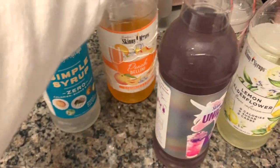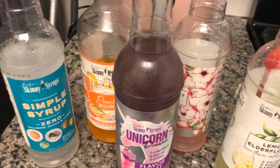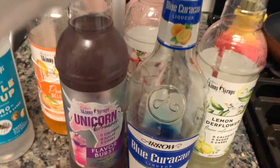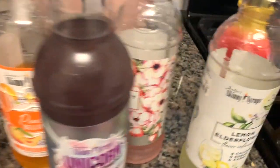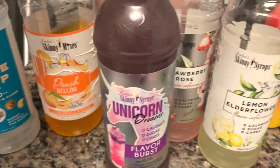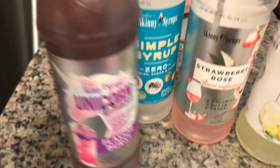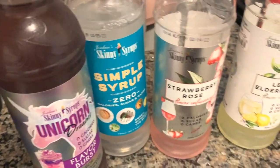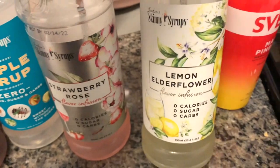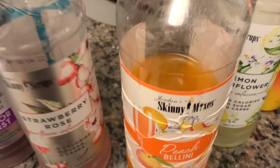Since I do have a low carb lifestyle, I have a little collection of skinny syrups. I also have some syrups for coffee but I leave that one at work, and some blue curaçao, but I like to keep these in the fridge so I'm not going to leave these out. Definitely try these — my favorite is the peach bellini, and I use the strawberry rose a lot. I also really like the lemon elderflower. A few of these I ordered off the website before I discovered that TJ Maxx, Marshalls, and HomeGoods carry them.